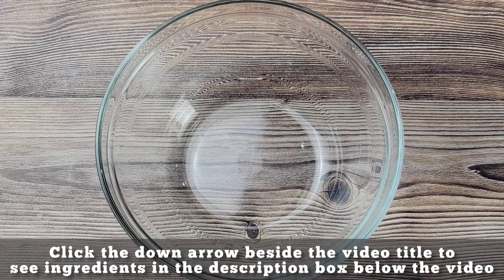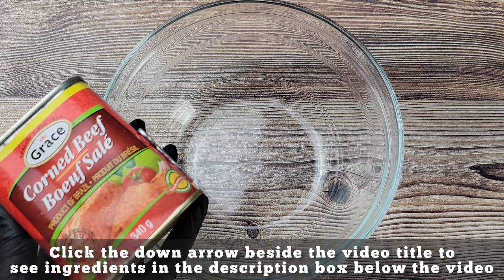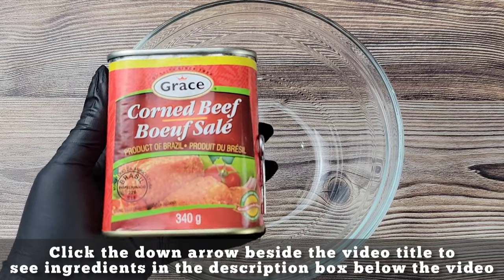Hey there foodies, this is an easy lunch, easy dinner — corned beef with pasta.